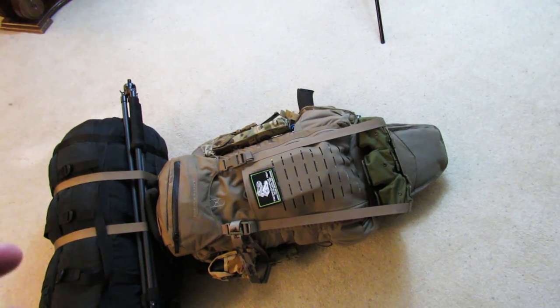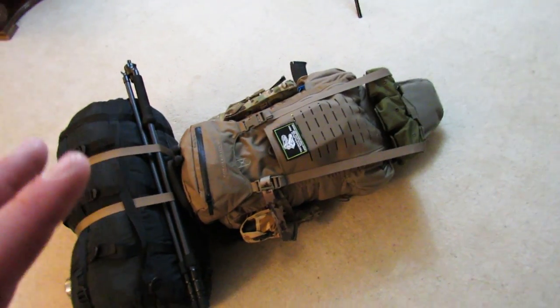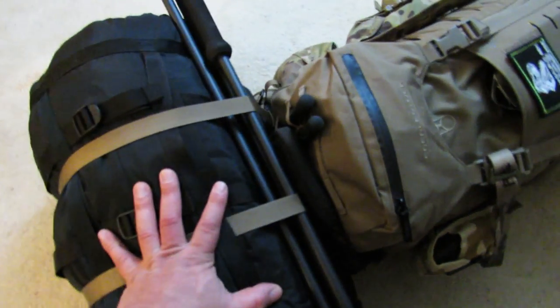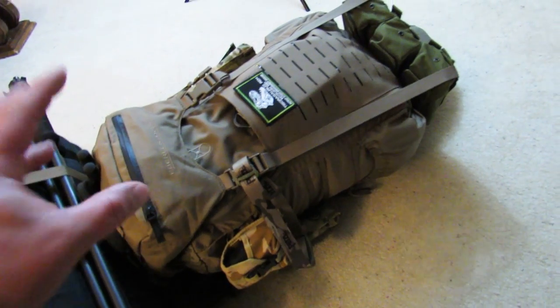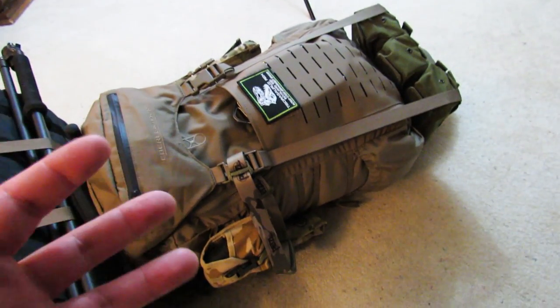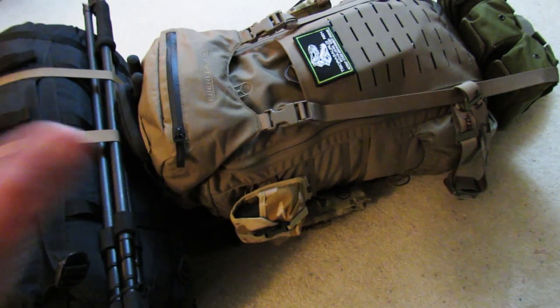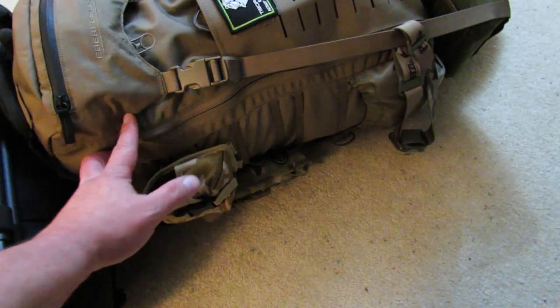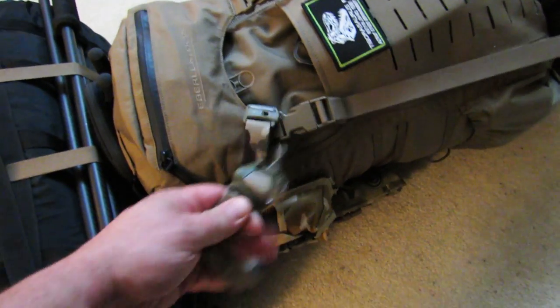In a general sense, stuff that's immediately accessible is right on top of the bag, right underneath the top pouch — stuff you'd potentially need in a hurry. For example, the rifle is in the back of the bag and it's just a couple of clips — you unsnap them and pull it out. I have my immediate action emergency trauma kit immediately accessible at the very top. Other things like my headlamp I have pretty accessible in case it gets dark. My tripod is a very important part of the system for a precision rifle shooter.